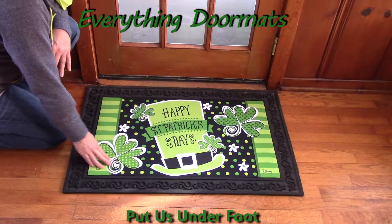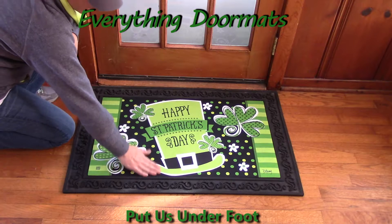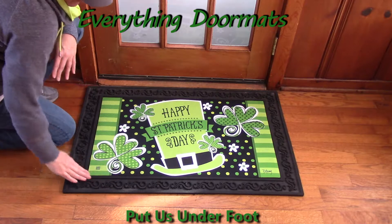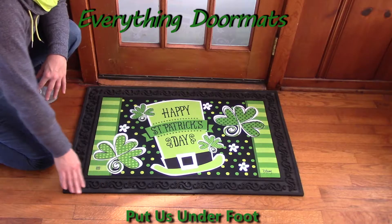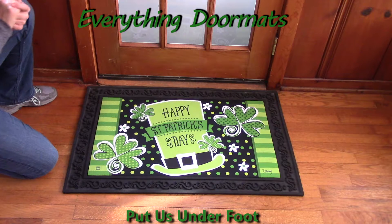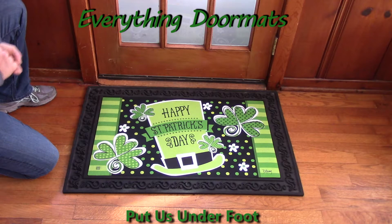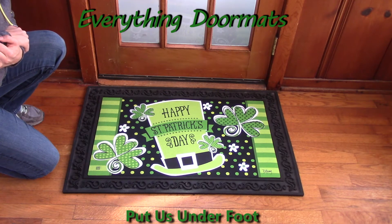Once placed in that little ledge, it doesn't move around — that rubber backing is going to hold it right in place. And you can't catch your foot on it because it's actually level with the space created just for that mat to sit in. That nice decorative edging on all of our mats helps trap dirt and debris and adds a nice decorative border. I hope this St. Patrick's mat can bring some luck to you!